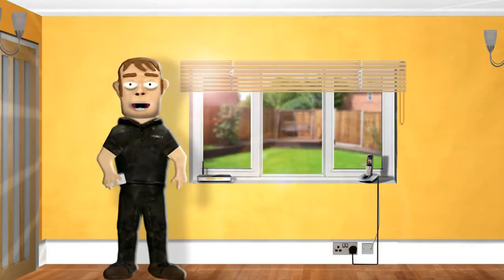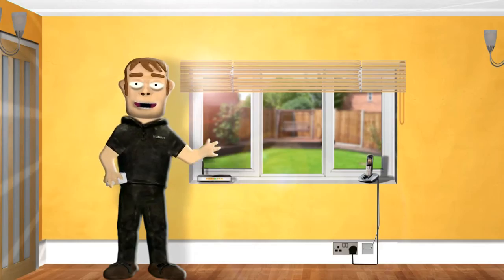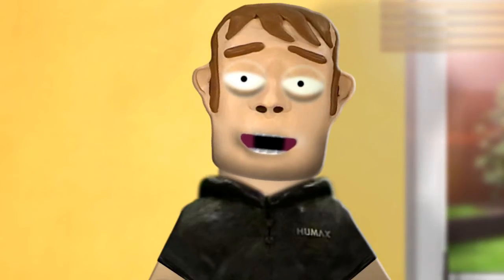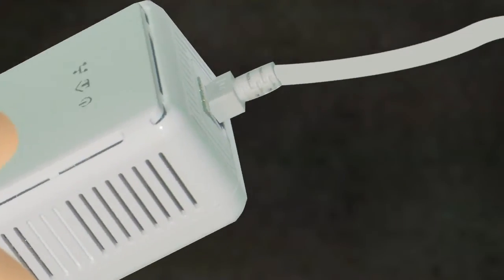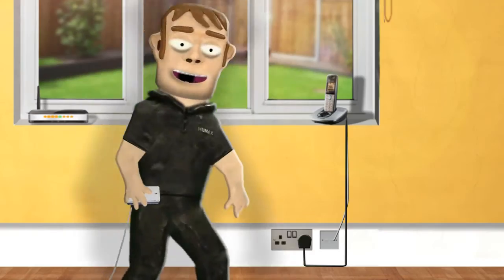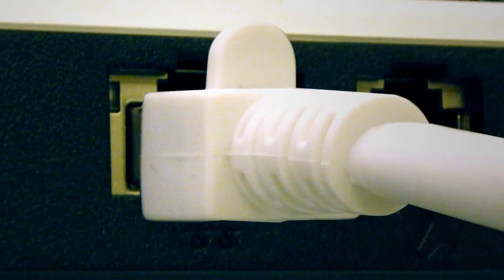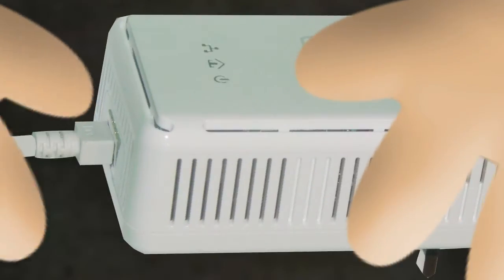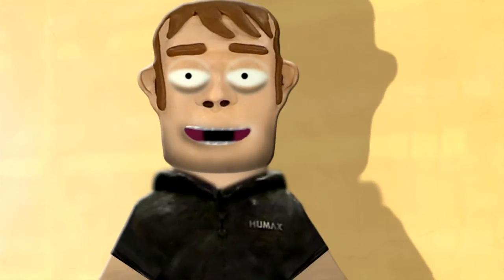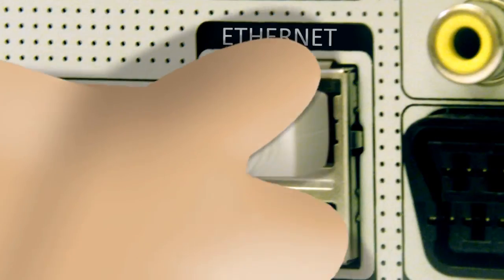You can connect your Humax unit to a broadband router using powerline or HomePlug adapters, which can be bought from most electrical retailers. Using the cable supplied with the adapters, connect one end to the first adapter and plug it into the mains socket next to your broadband router, then plug the other end of the cable into the back of your router. Connect the other cable to the second adapter and plug it into the mains socket next to your Humax unit.